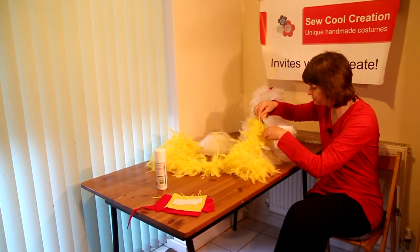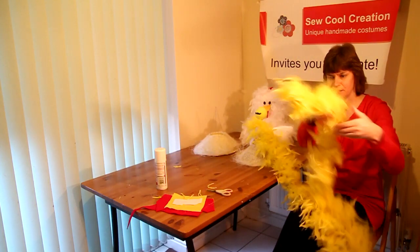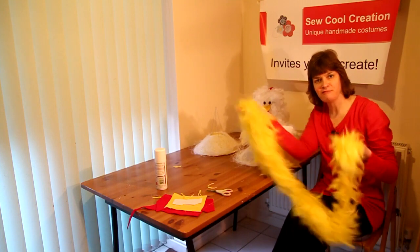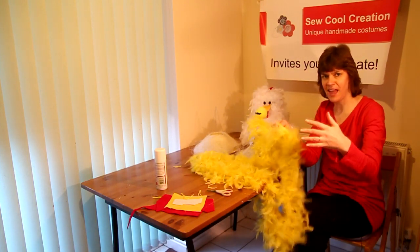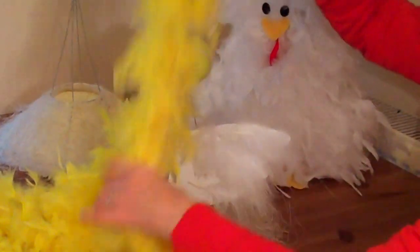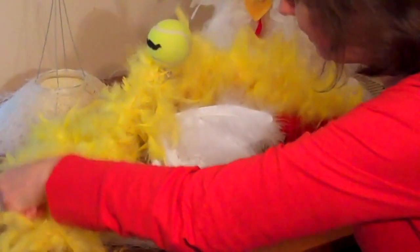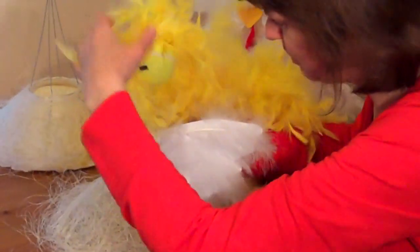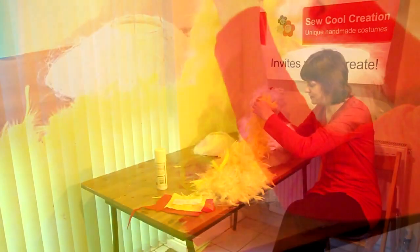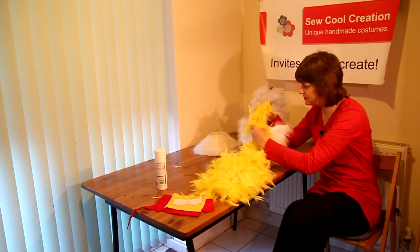Then, starting with the other end, we're going to thread the feather boa around the tennis ball to make the head of the chick. We're going to go front, over the top of the tennis ball, round the back, and come through the frame — so it looks like the chick has a Mohican cut. Pull it quite tightly so that it stays in place.